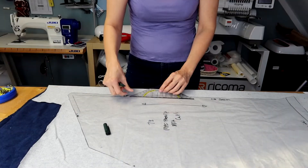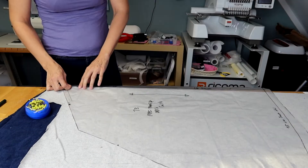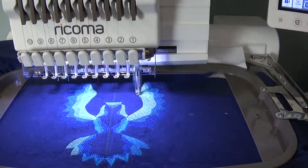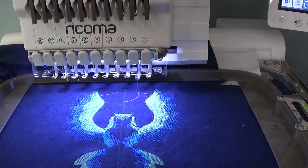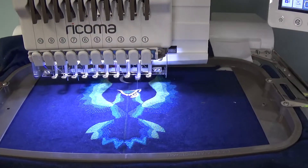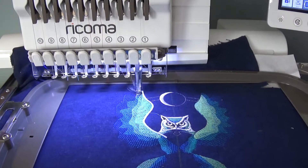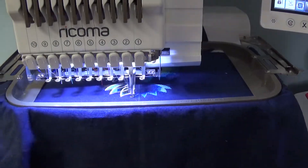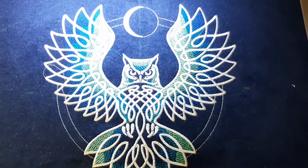Moving on to the back piece — this gets a nice big embroidery design, so I cut it on a fold. In the original pattern this would be cut in two pieces. Now this beautiful owl design gets stitched out. My machine does this all on its own, but sometimes I just sit there in front of it and am still fascinated by it. Done — and oh so pretty.